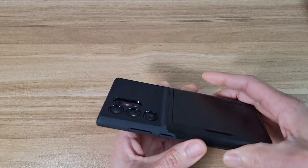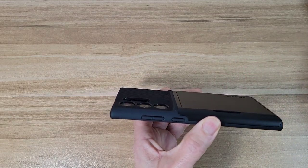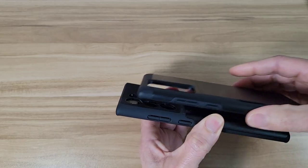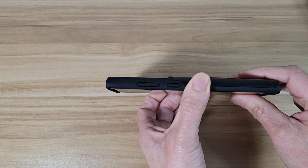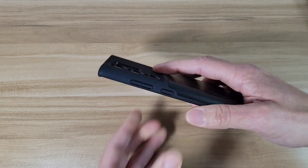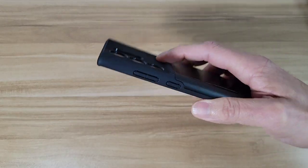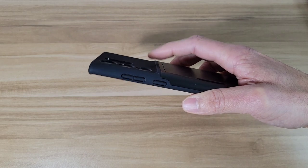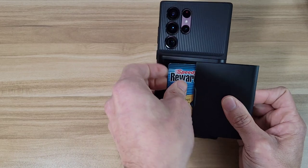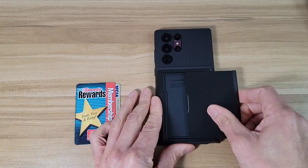Also, I like this ridge on the back of the case. Previously on these cases there was no ridge on the back, but with this one it's going to be two levels — there's a ridge right here that's really nice for resting my index finger, so when I'm holding the phone it gives me more grip. I really like this design overall.